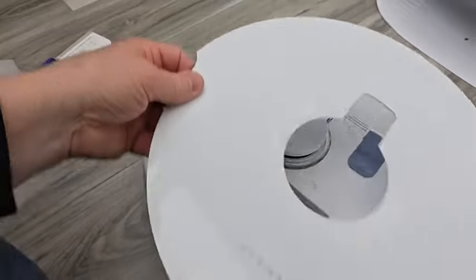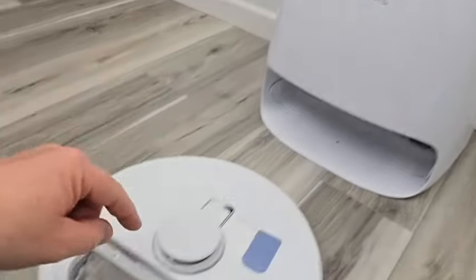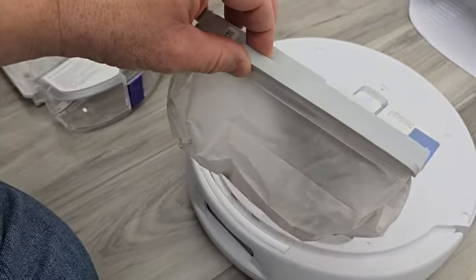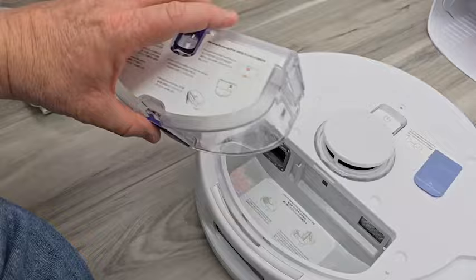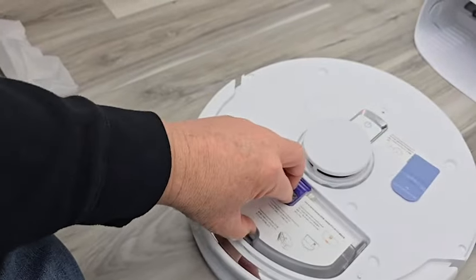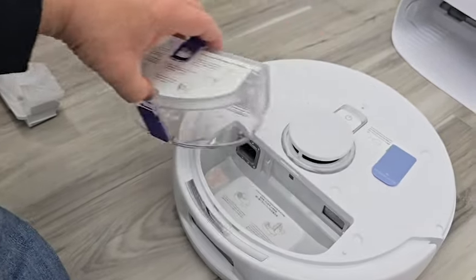Once in a while you'll take this cover off — this is the dust bin. The base unit does not auto-empty this; you are going to have to take it out and throw it away. These are the disposable ones, but it does have a reusable one. You can put the reusable one in, take it out, empty and clean it, and put it back.